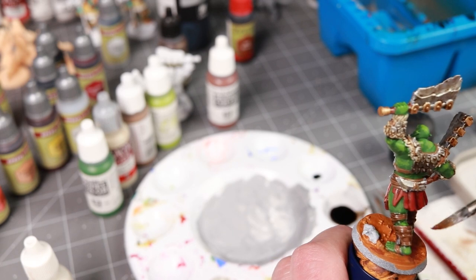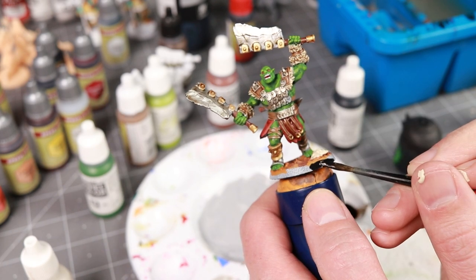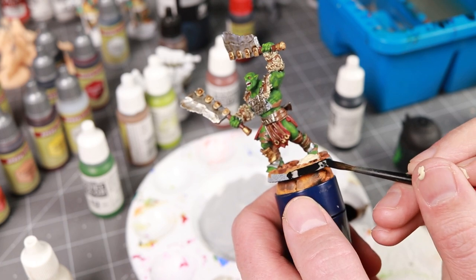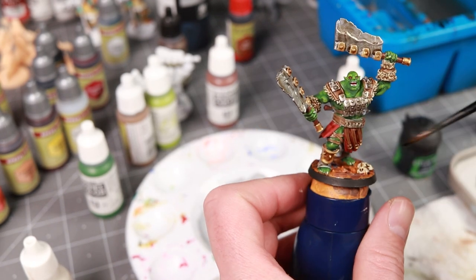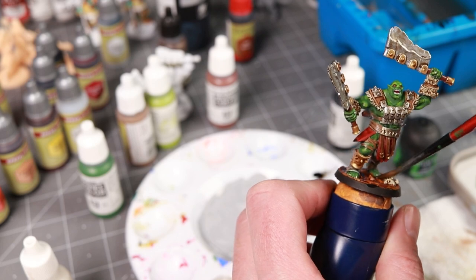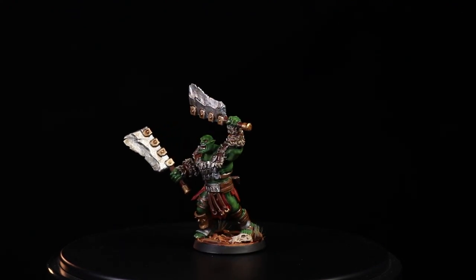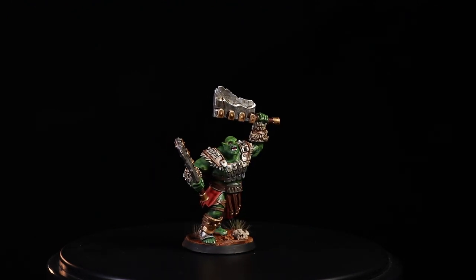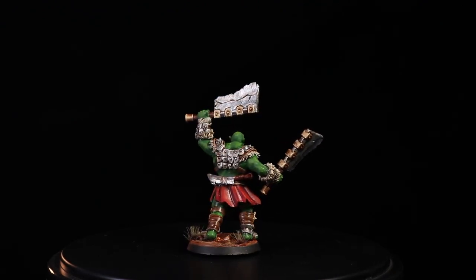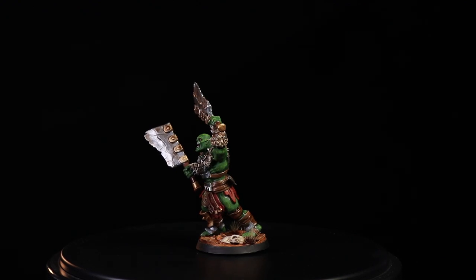Lastly I painted the base — just splashed some orange and brown paints on there and gave it a wash as well, then finished by painting the rim of the base black. I highly recommend finishing your base and painting that rim a nice crisp color whenever you're done — no matter how fast you painted the rest, it will look more like a finished product. All told with the base and everything it was about a 90 minute paint job — not speed painting, but a very quick job for me. I'd love to hear your thoughts on corners that could be cut or things I could do to elevate it a little more.